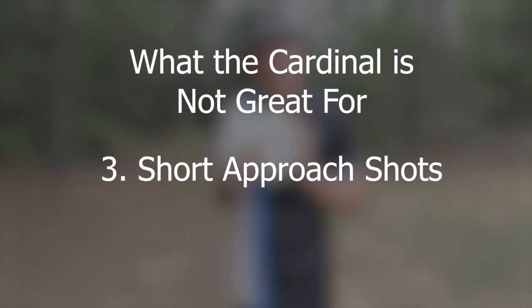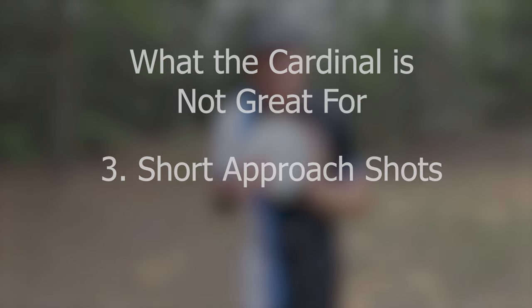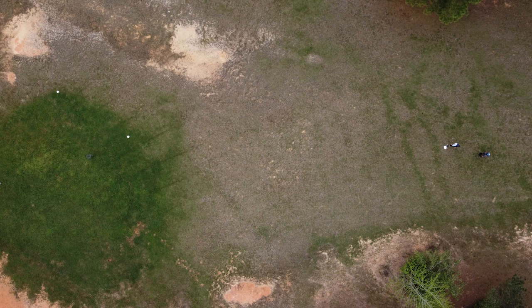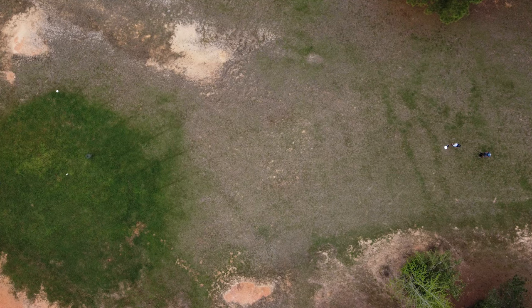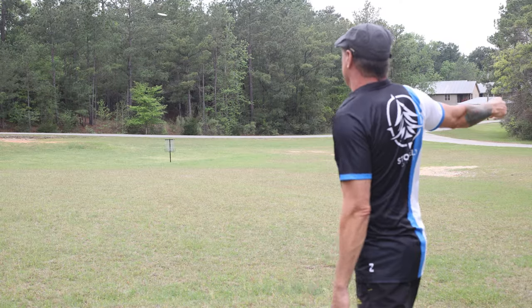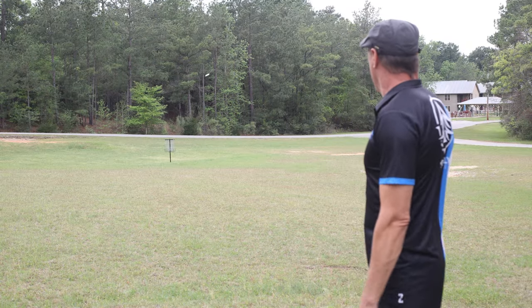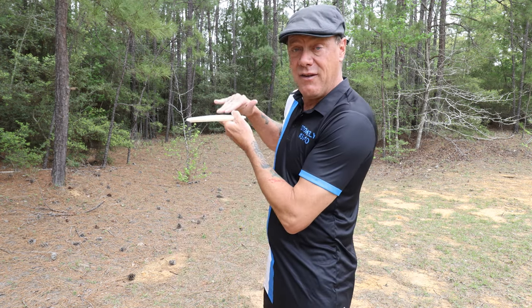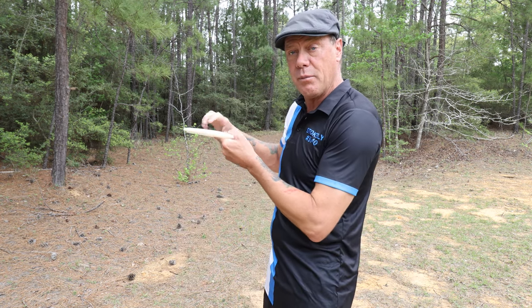Not good number three: this is not your approach disc when you're inside a hundred feet. When this disc flies slowly, it has a really cool S-turn flight, which is usable for certain shots. But because of ground play — or rather, wanting to have a lack of ground play — you typically want your approach shots to fly flat when they hit the ground and then nuzzle up to the target.